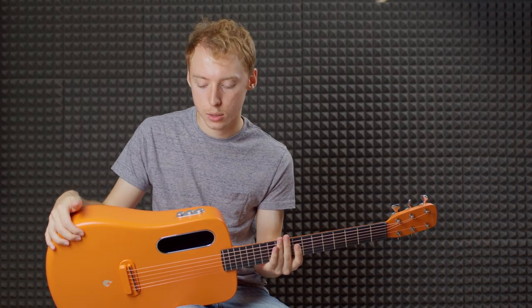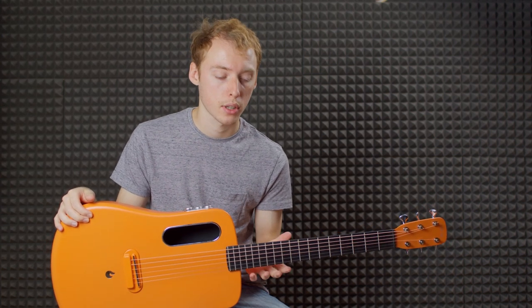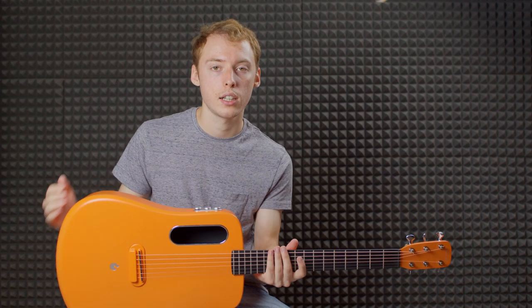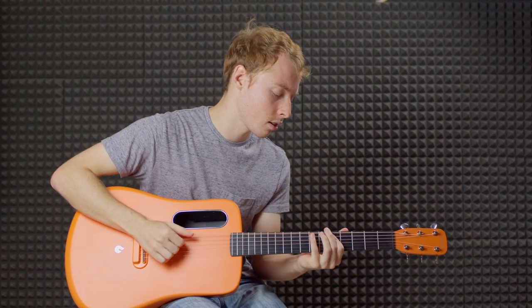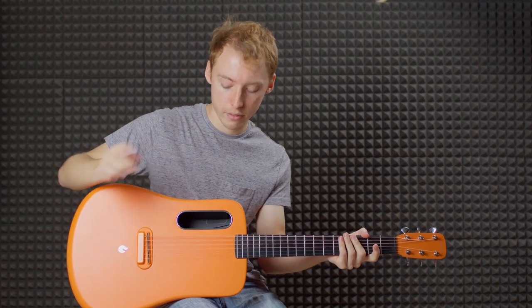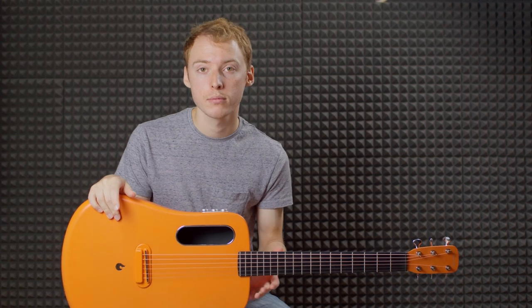Probably the coolest feature on this guitar is what they're calling their FreeBoost pickup. It's essentially the same sort of idea as a Toneboard amp or a Yamaha TransAcoustic, but you're getting effects straight out of the guitar itself by vibrating the back of the guitar like a speaker. If I turn the system on — I've just got reverb set at the minute — all that reverb is coming straight from the guitar. That's really fun and a really good idea to put on a travel guitar, because the idea is to be small so you can take it anywhere, and being able to add effects without an amp is great.